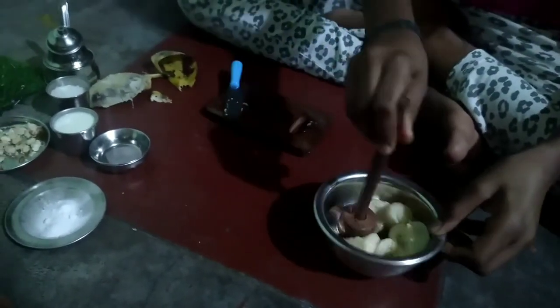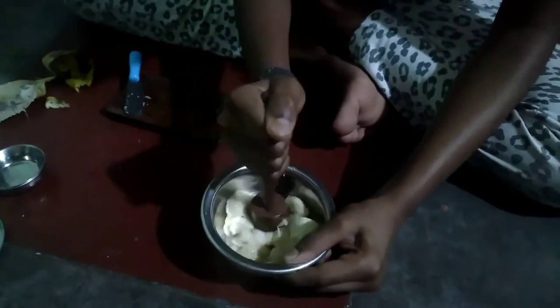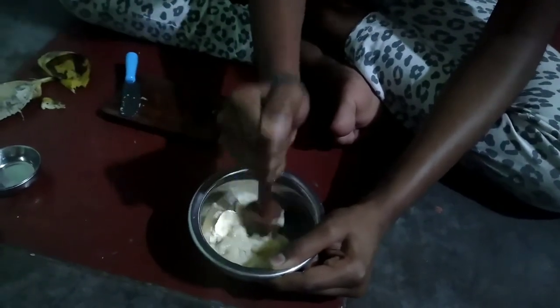I will mix it with the mixer. Let's mix it all in.